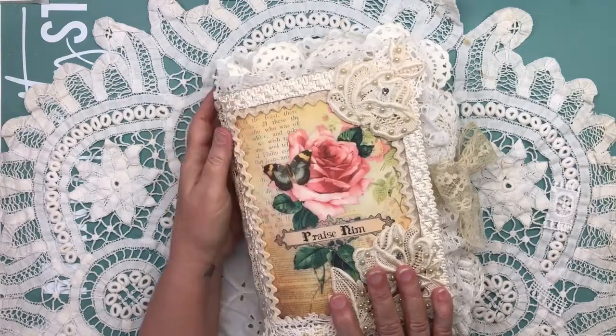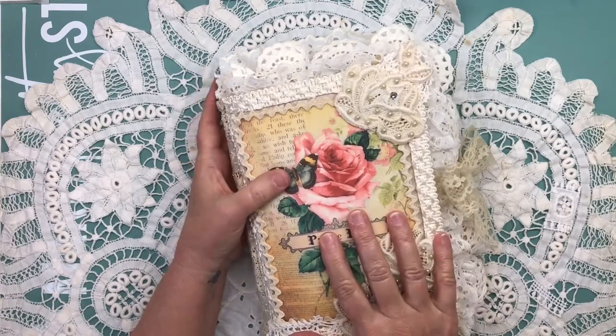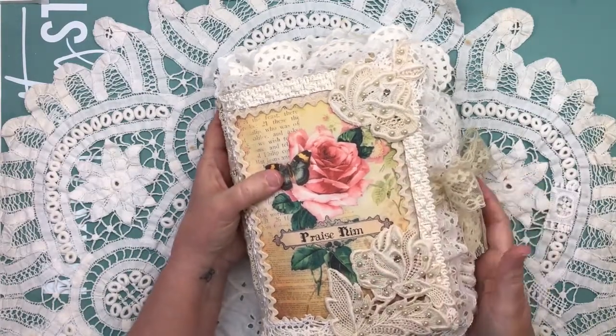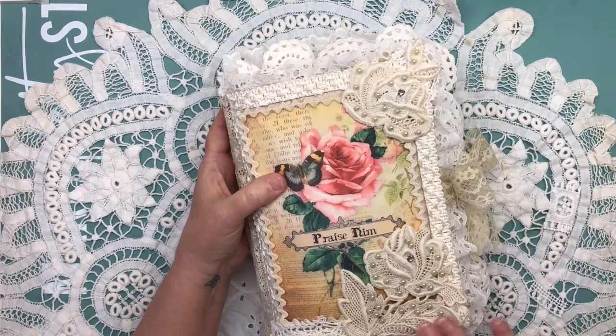We'll start here on the front, and I really thought this was a beautiful image to use as the cover of the book. The base of the book is made from a placemat, and it got way thicker than I intended for it to get. But I love it, and I hope my aunt will.